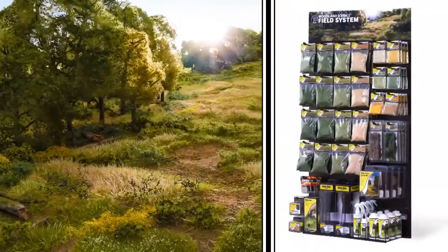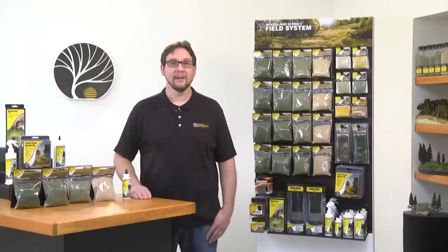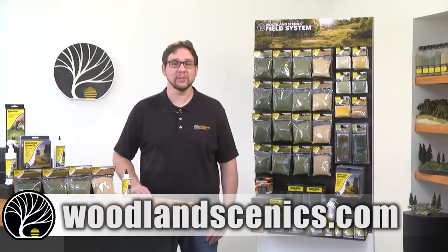All of these products work together so that you can create stunning fields and landscapes with ease. You can find more information on the Field System and other products at woodlandscenics.com.